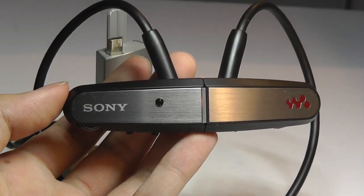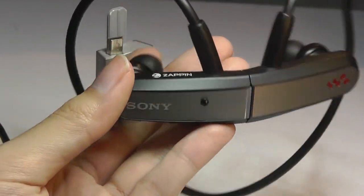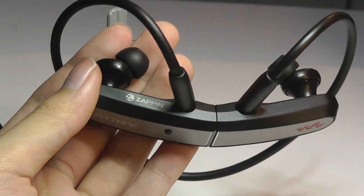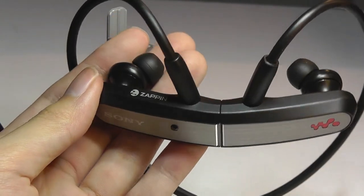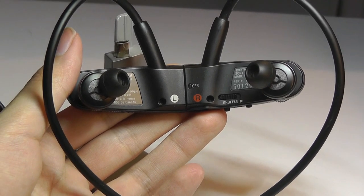Audio is surprisingly loud and clear, with a good amount of bass as well. Even after all these years listening to it, I was quite impressed, considering the relatively low price that these were being offered at. It doesn't offer as much detail or fidelity as more expensive headphones on the market, but keeping in mind these are just regular MP3 tracks, overall you'll still get fairly impressive audio quality, allowing you to just enjoy the music pretty seamlessly.